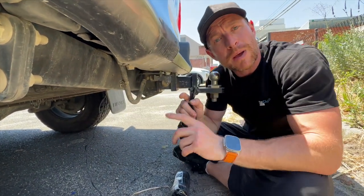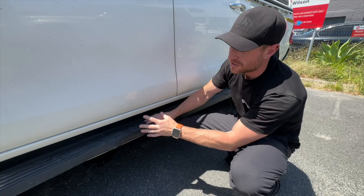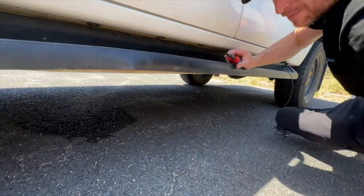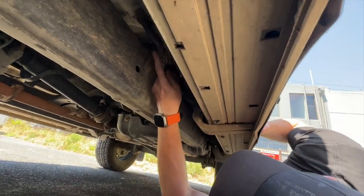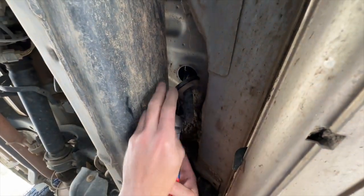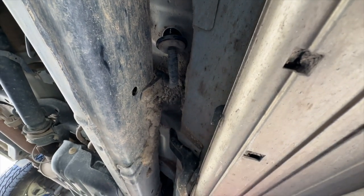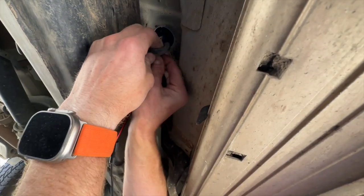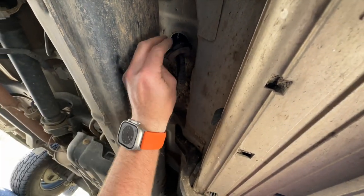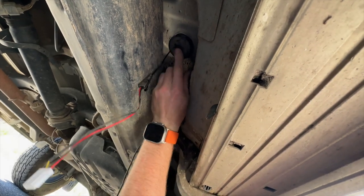Run the cable all the way to the front, to the passenger side, under the passenger seat. On the passenger side of the vehicle there is a rubber grommet underneath. Come under the door and you'll see it right there. Pull the rubber grommet out, snip a small hole in it, then push your cables up through that hole into the cabin. Return the grommet into the hole so it's nice and neat, waterproof, and sealed again.